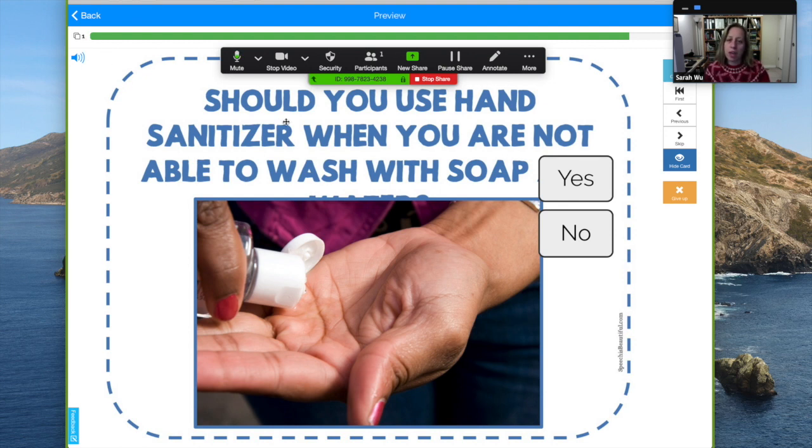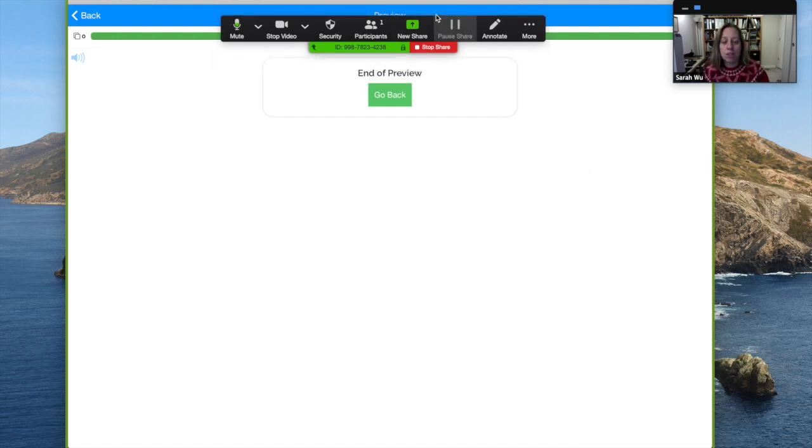Should you use hand sanitizer when you are not able to wash with soap? Yes. When you are done you can see that it just says done — for me it says end of preview because this is my actual deck. But you can see how fun and interactive that is for students.